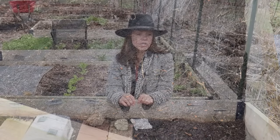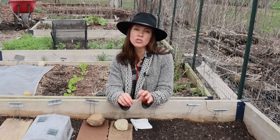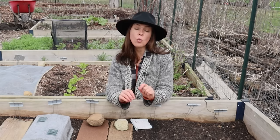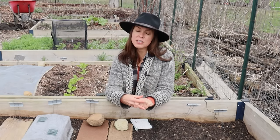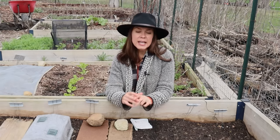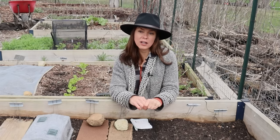Ultimately, if you want to know the one thing that probably helps the very most with carrot seed germination, it is to keep the soil and newly emerged seedlings consistently moist and cool. The biggest issue with lack of germination in carrot seeds is that the soil is allowed to dry out or if it is too warm. Maintaining moist cool soil is definitely easier in some climates than others.